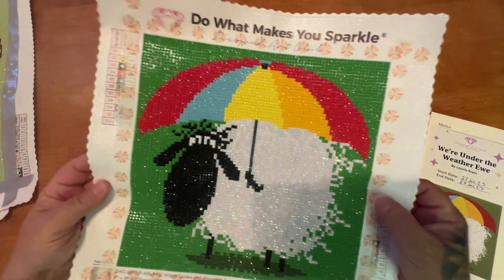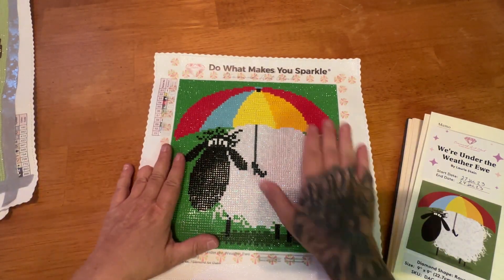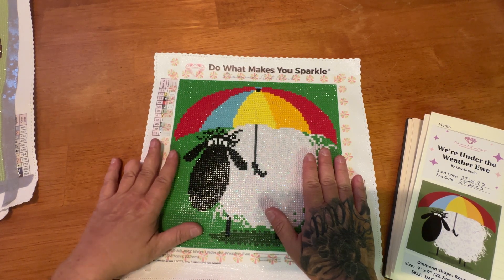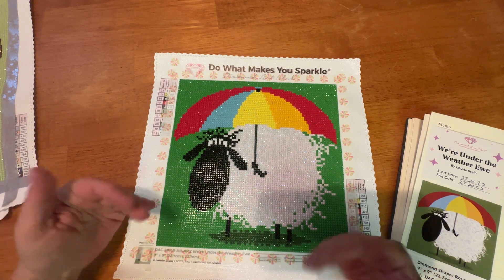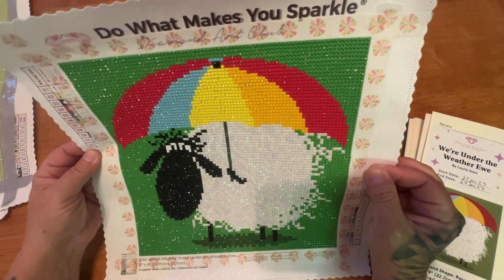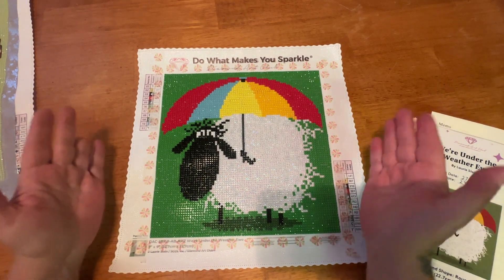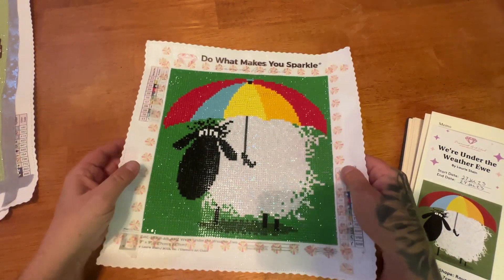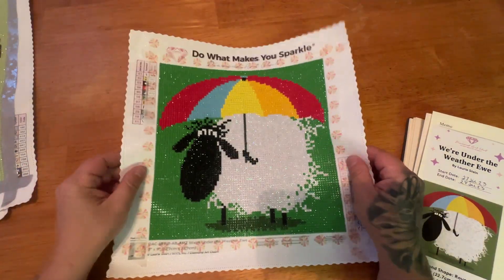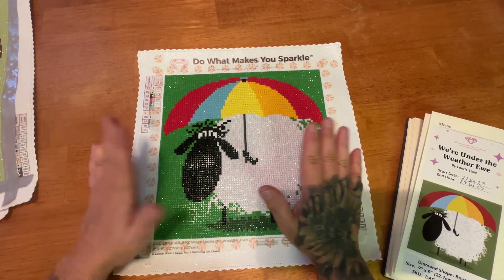I lined it with this super adorable washi — it looks like pinwheels or the top of an umbrella, and it just goes perfectly. This was so much fun. I haven't done a round diamond painting in quite some time, and it was so refreshing to just bust out my multi-placer and go to town. The entire canvas is color blocking except for the sheep, where there are regular white drills 5200 and white AB mixed in. Everywhere else I just multi-placed, but there was a lot of checkerboarding with twos and threes of the AB.